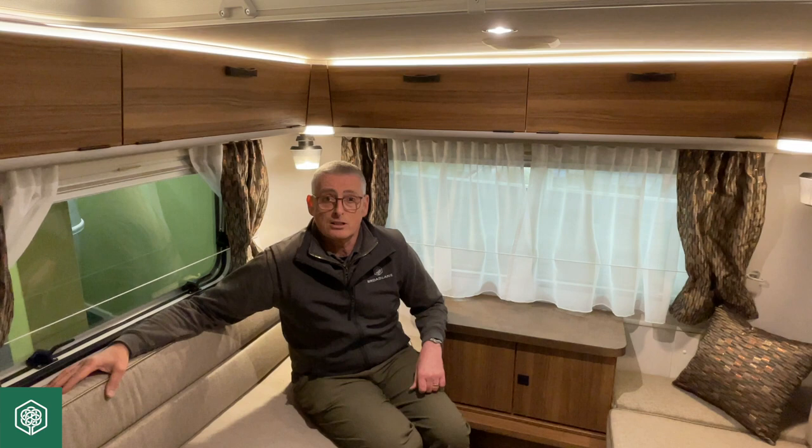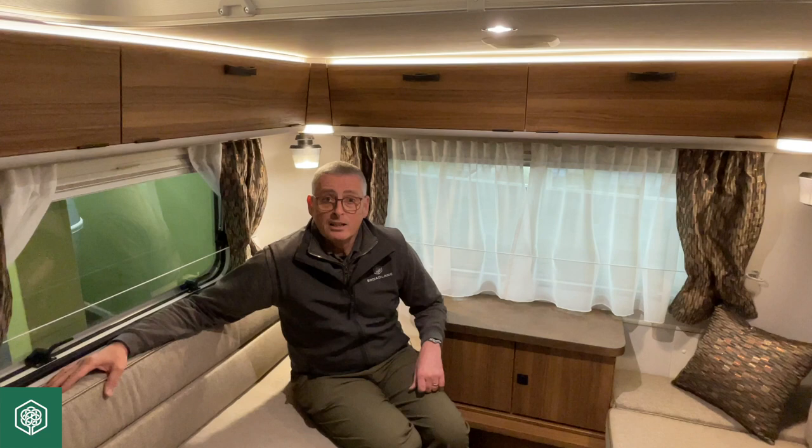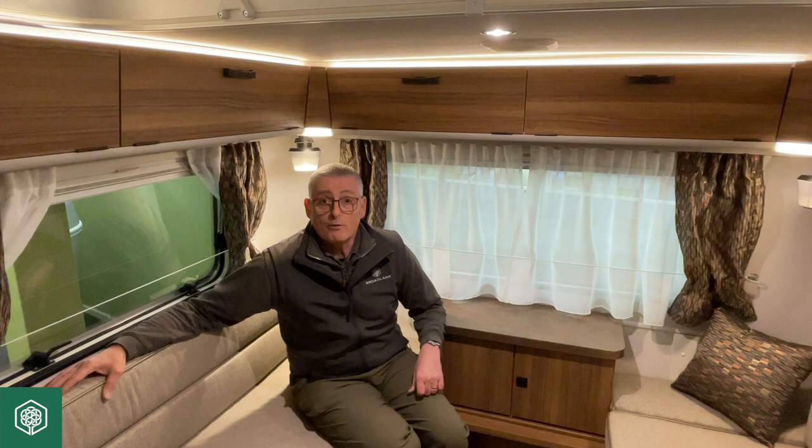We generally have a series of Ariba Caravans inside for you to spend a little bit of time with, and talk to some of the sales guys, and hopefully find your perfect caravan. Once again, that's Ariba's at Ulster showroom. I'm Mark from Broad Lane — I look forward to seeing you soon.